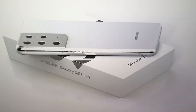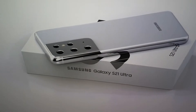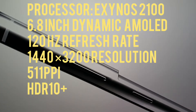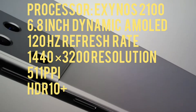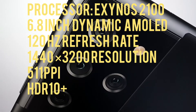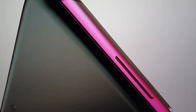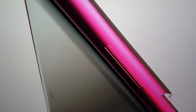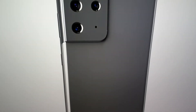The specs for the S21 Ultra are as follows: a 6.8-inch Dynamic AMOLED display with 120Hz refresh rate, 1440 by 3200 resolution at 511 pixels per inch, and HDR10+. HDR10+ actually varies the contrast of your darkest blacks and lightest whites on a scene-by-scene basis.